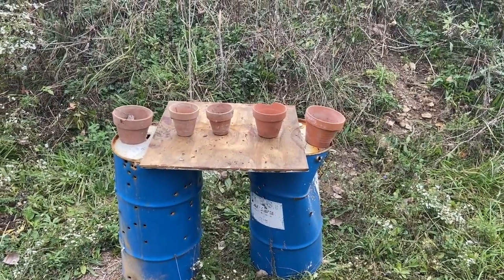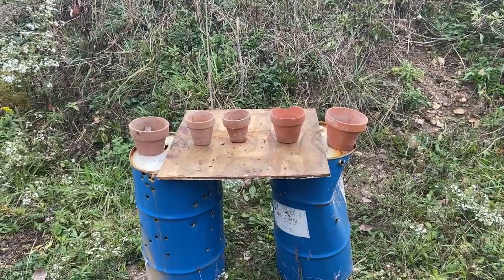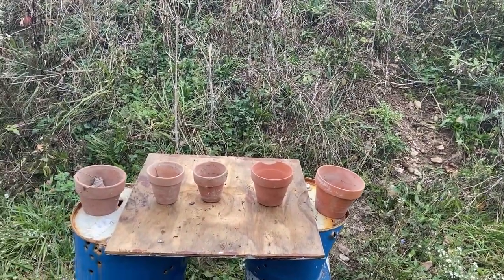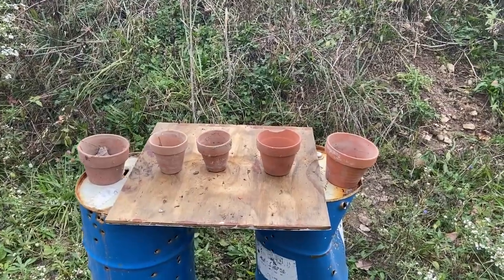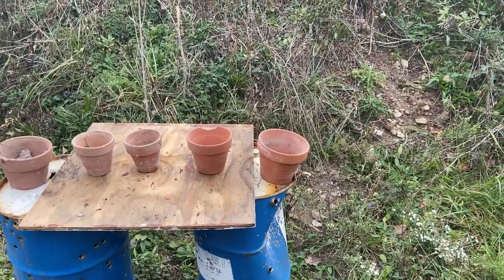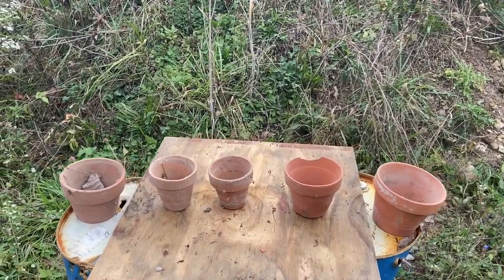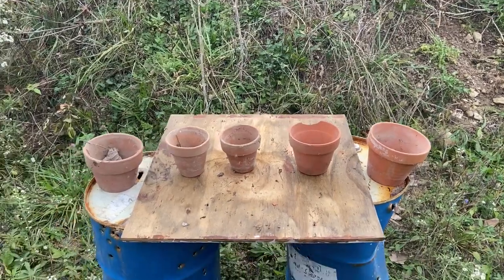We like to shoot different things here on the farm. Today it's medium-sized clay pots — someone dropped them off. We have a huge garden but don't use clay pots, so they said do whatever you want with them. So we're using our .22 Marlin Model 60 and we're going to shoot these to see what happens. We'll shoot five at a time starting with these five.